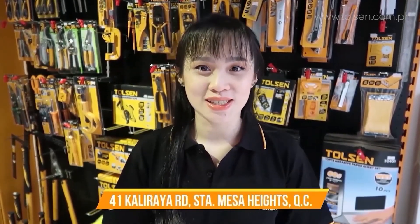Thank you so much for watching. If you're interested in our products, you can visit our official website at www.pausen.com.ph. We're also available on Lazada, Shopee, and GrabMart, or you could drop by our stores. Links are provided in the description below.